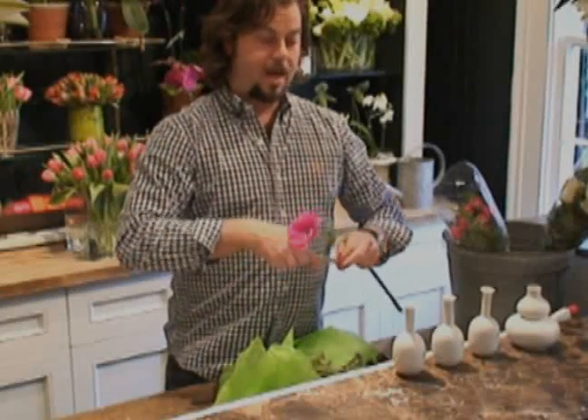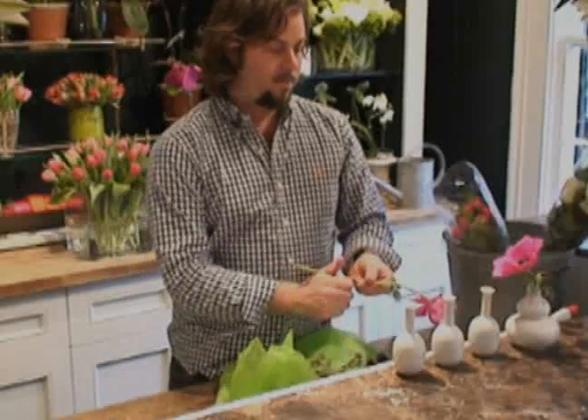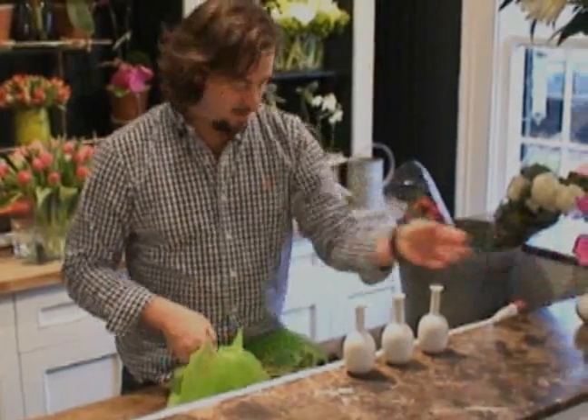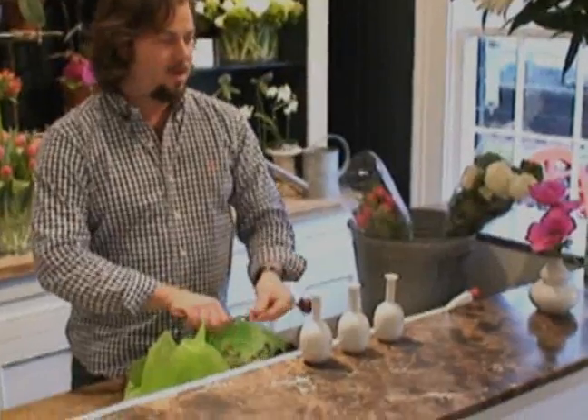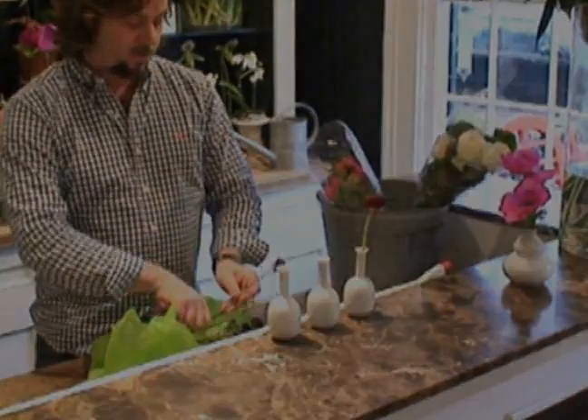Cut them short and sweet and use them wherever you want. You can still group them or put that one maybe in your bedroom. And then you can put these others — since we've got three little matching vases, you could put them down your dining table or something.